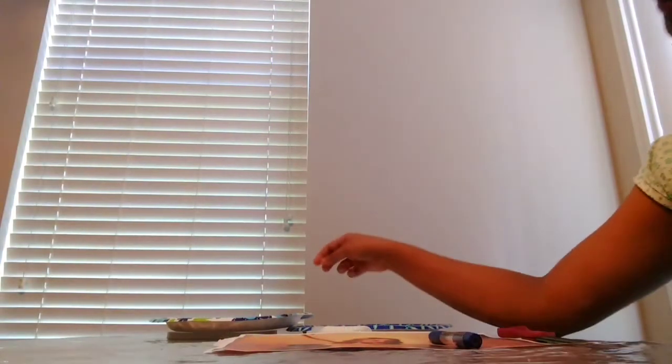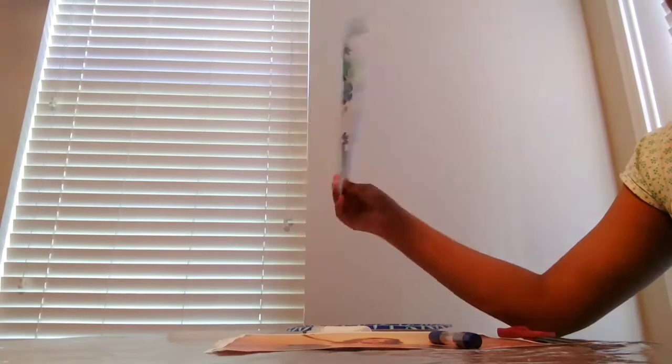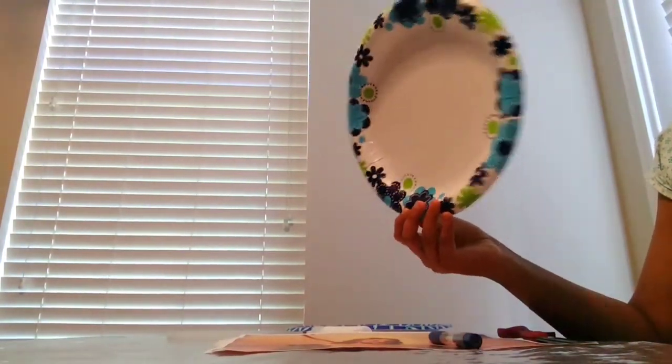I will show you a disposable plate. I will show you how to make a photo frame with disposable plates. You will need a pin, scissors, and tissue paper.